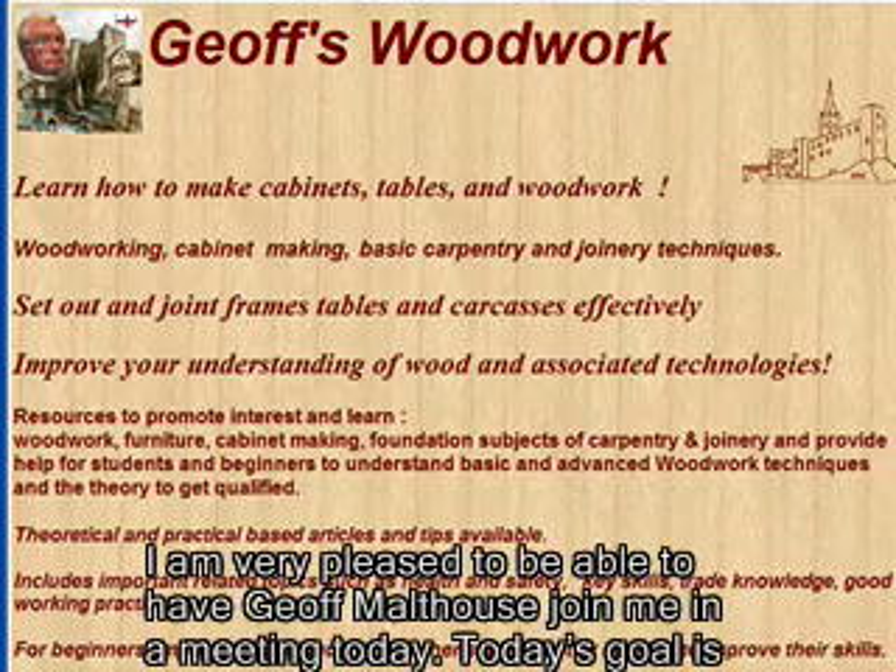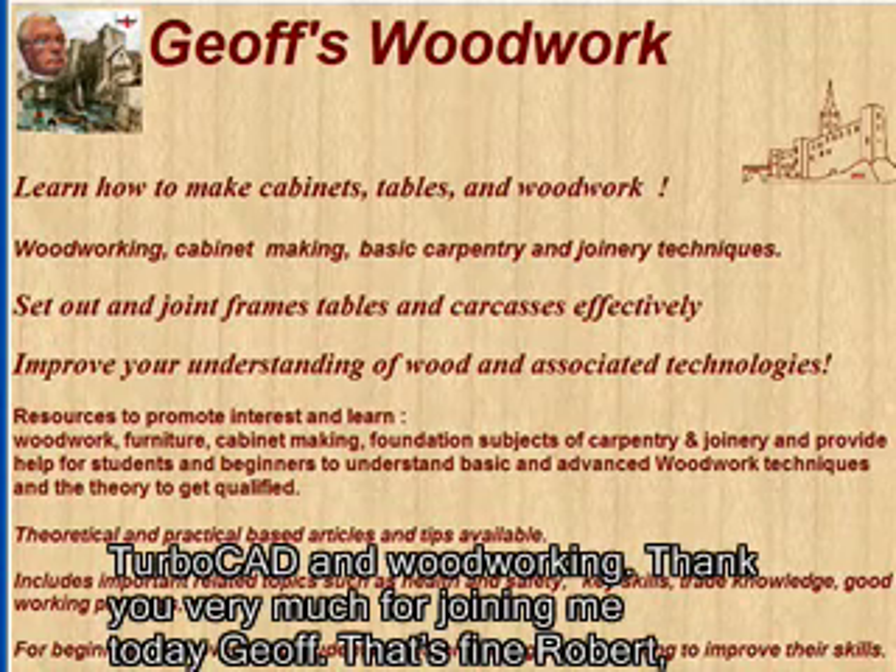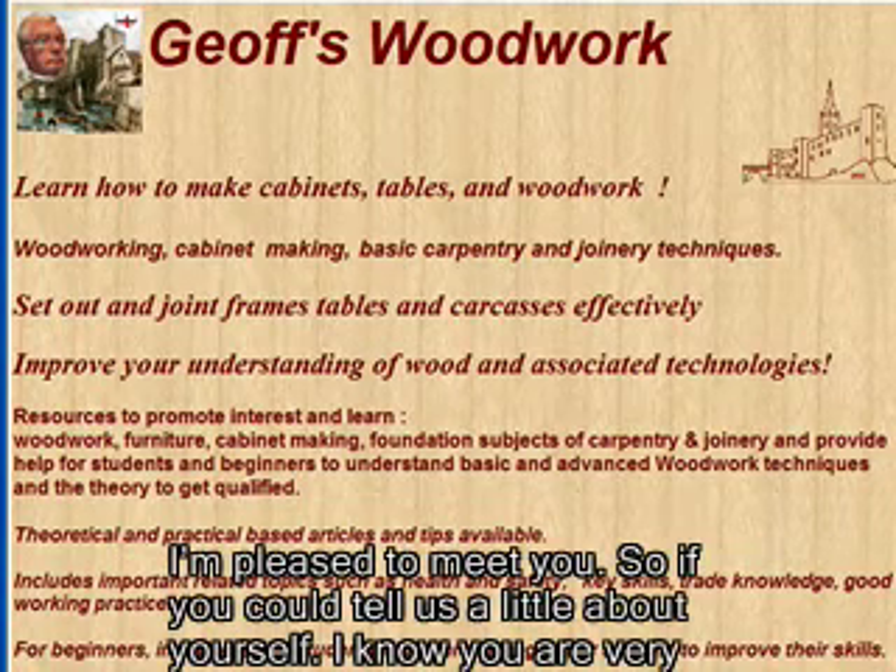I'm very pleased to have Jeff Malthouse join me today. Today's goal is to quiz Jeff's brains about his woodworking techniques and explore his experience with TurboCAD and woodworking. Thank you very much for joining me today, Jeff. I'm pleased to meet you.